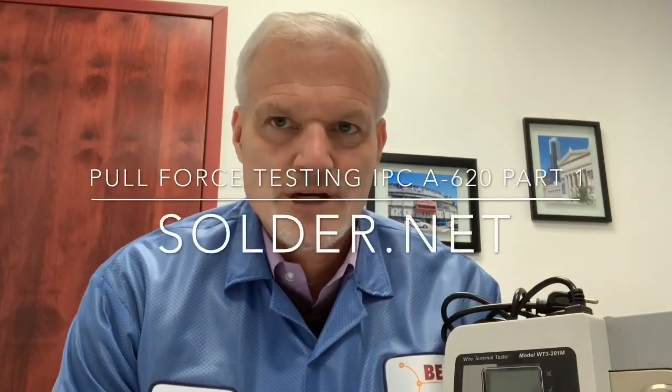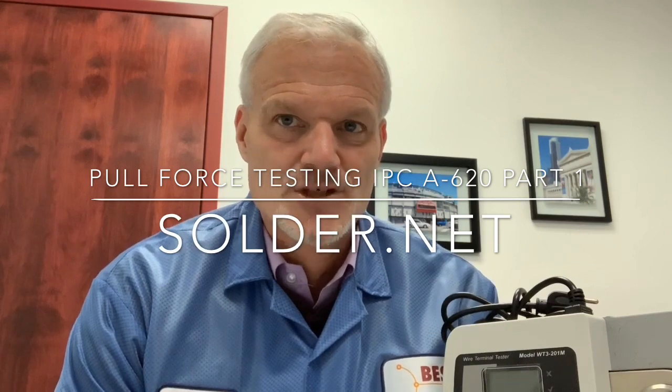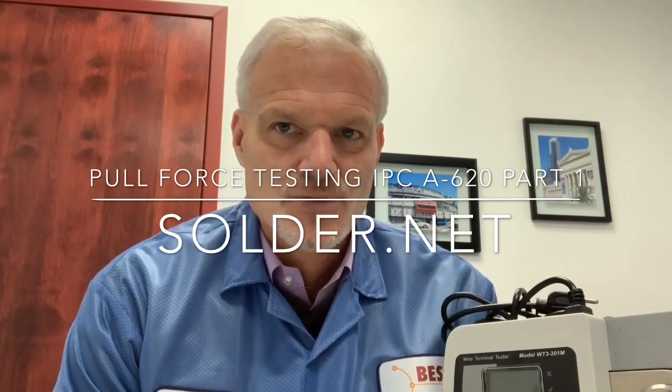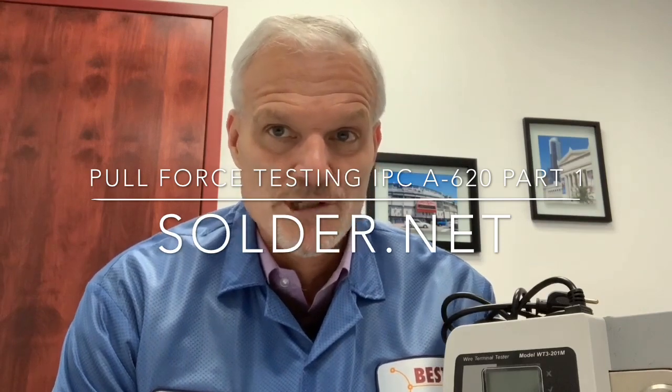Hi, this is Bob Wetterman talking to you today about pull force testing in the IPC A620. The IPC A620 has a requirement with respect to pull force testing.